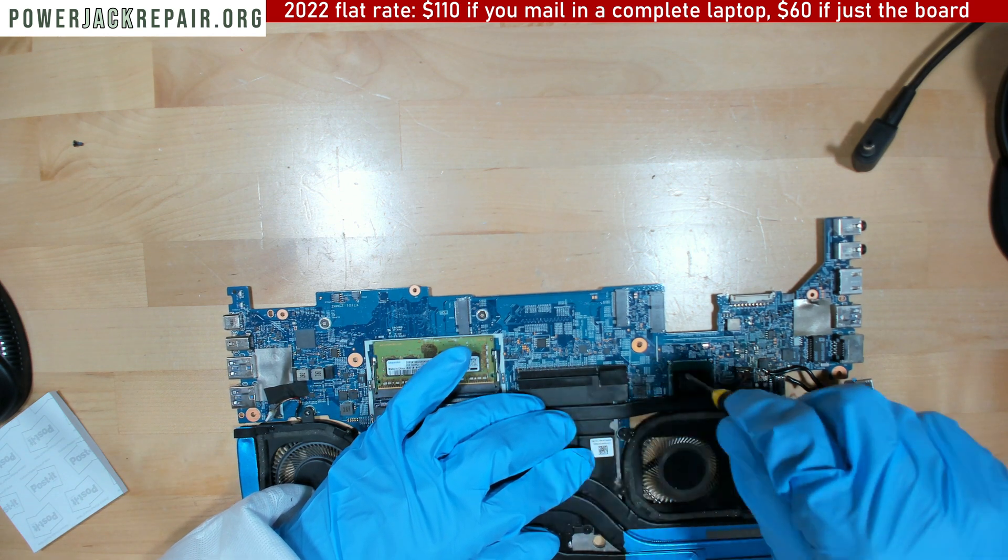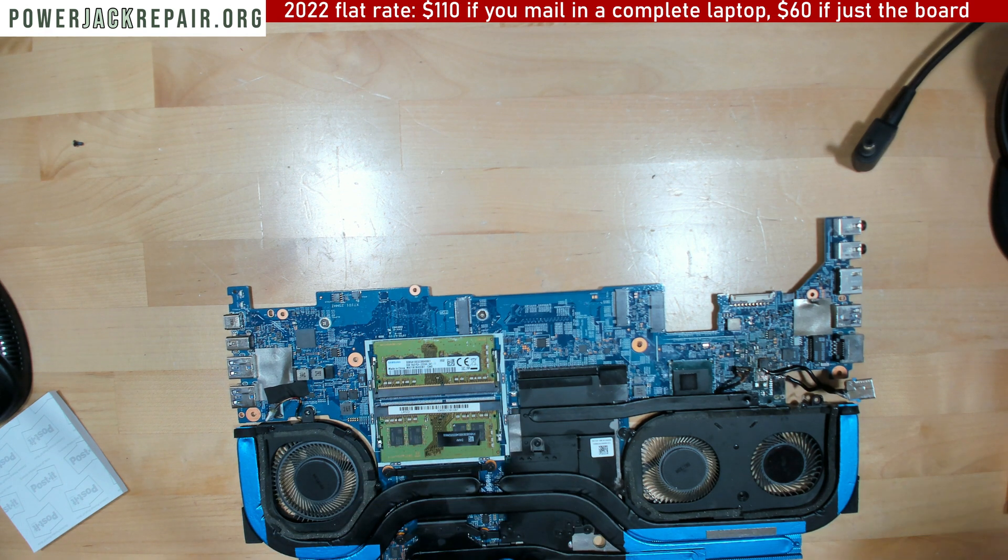You could see this Arctic Silver is all over the place. It's hard to take it off of there.